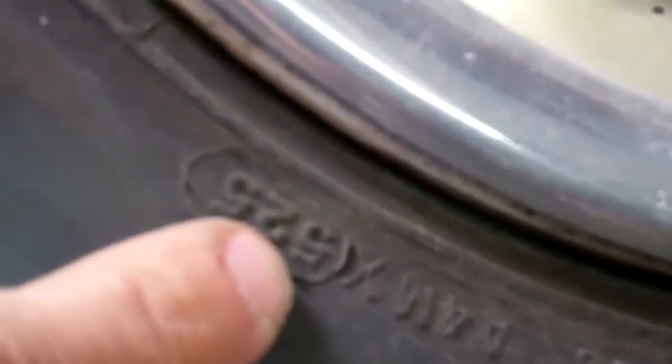Here are the other Michelins the car has on it. This is the right front wheel and it's also from the 52nd week of 1995. So this is why we need to change the tires — they're really old.